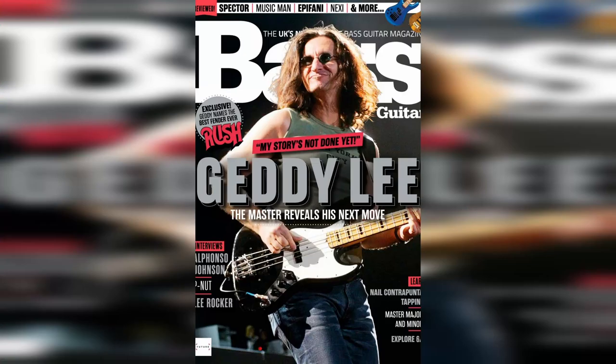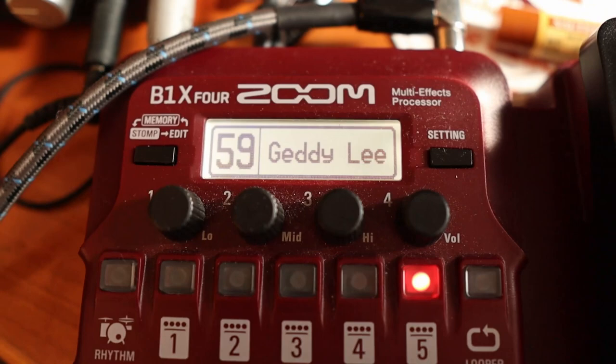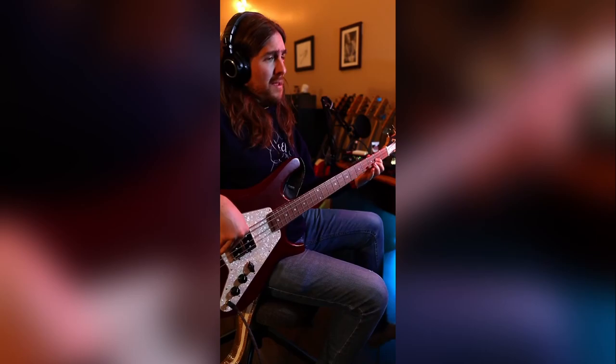How in the world do you introduce Geddy Lee? You know who Geddy Lee is — he's the bass player, lead singer, vocalist, front man, legend, literal hall of famer from Rush. He's inspired hordes of iconic bass players and he's among the most influential bassists of all time. Today we're going to figure out how to get Geddy Lee's impressive tone out of our handy dandy Zoom B1X4.